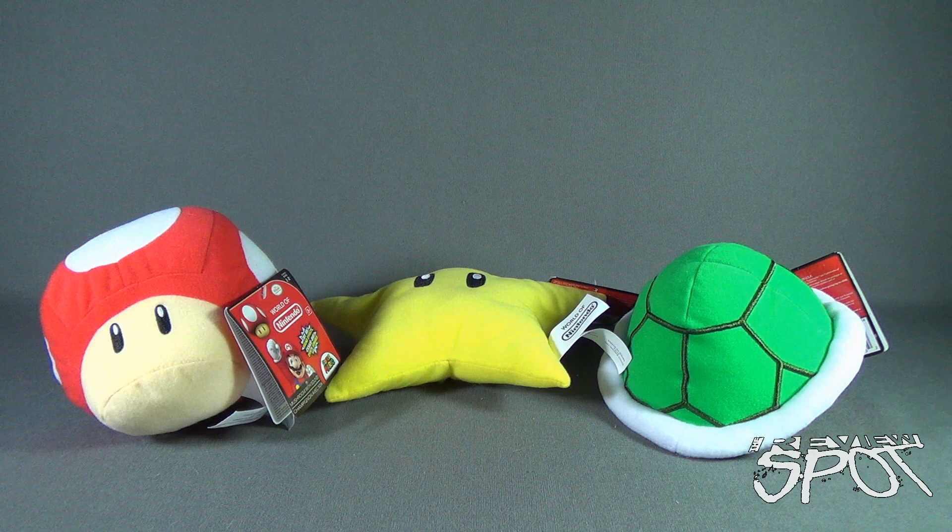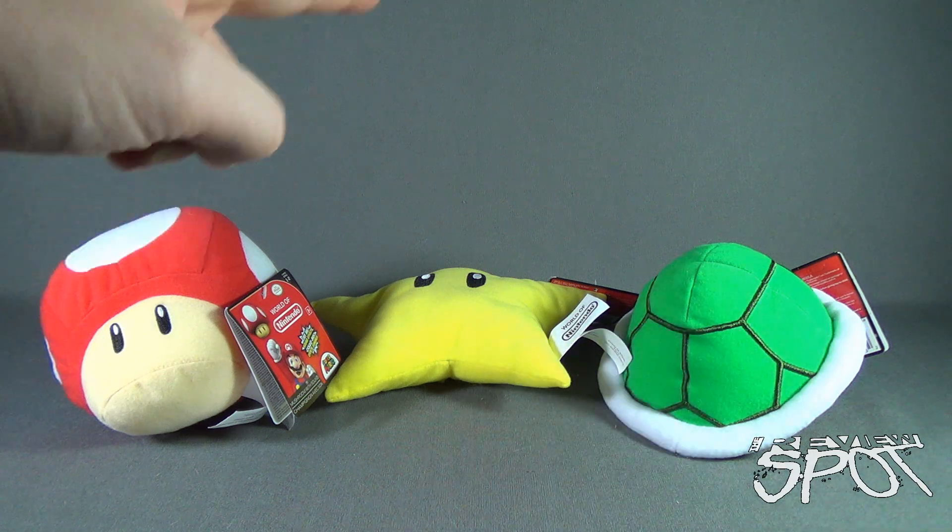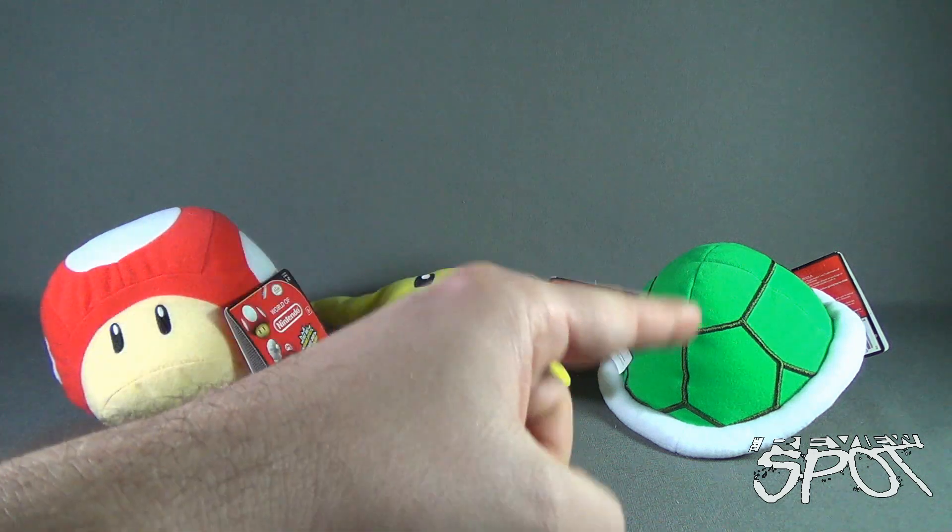Today's Toy Spot, we are having a look at the Jack Specific World of Nintendo Series 1-2, the Sound Effects Mario Power-Ups. Not only are these really rad plush, but they also do have sound effects taken from the game itself. In this video, we'll be having a look at the Magic Mushroom, the Invincibility Star, and the Koopa Shell.